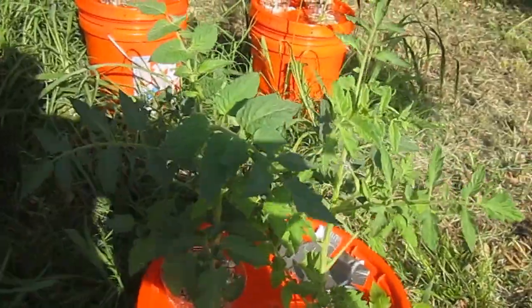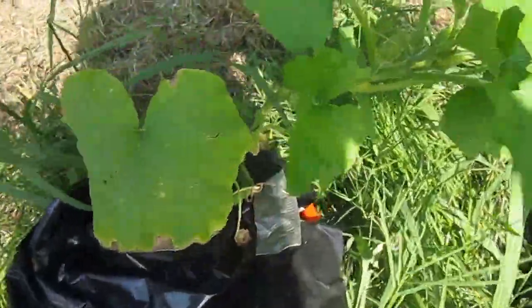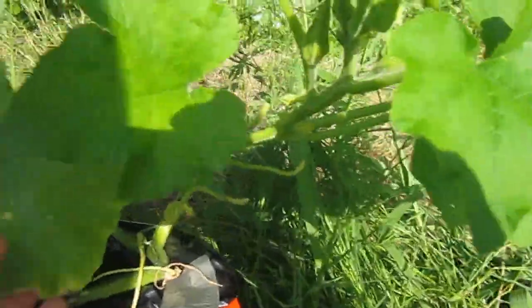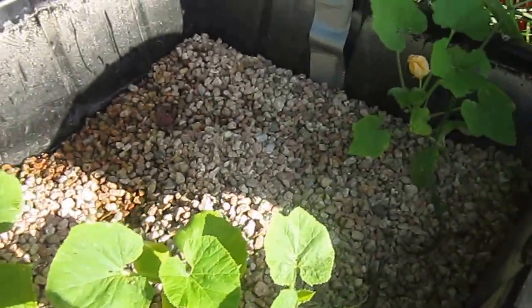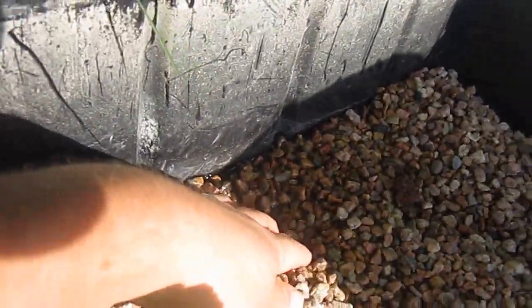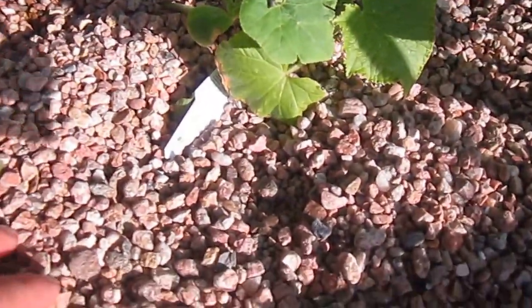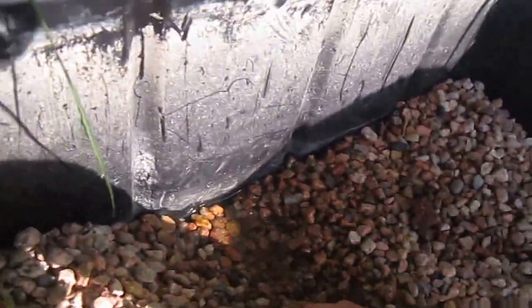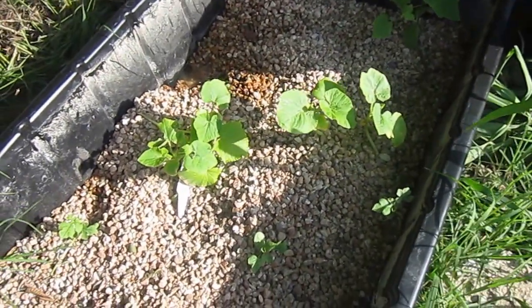Here's some more tomatoes — just doing fine, lots of blooms on them. This is actually a watermelon. This pan right here is just gravel, and I have just a little bit of aquarium water in it. I put these seedlings — zucchini, cucumber, and watermelon seedlings — and they're just growing in gravel with some fish water in the bottom. That's all that is. And then I'll go ahead and transplant them to buckets.